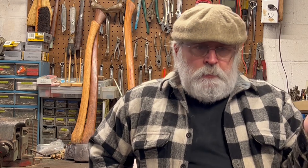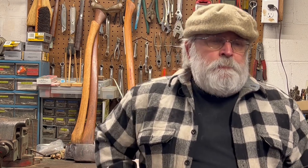Hello everybody, welcome to the workshop. In today's video, we're going to talk about a book — a book about old American axes and their history. I know a lot of you are interested in axes, either refurbishing them, restoring them, collecting them, or using them. I found this book to be an amazing source of information, and that's why I wanted to share it with everybody.